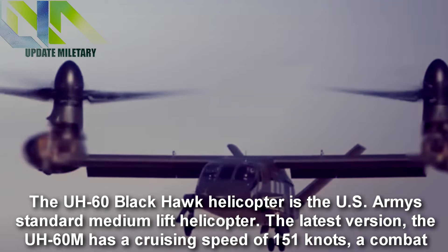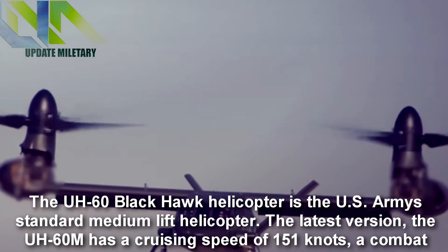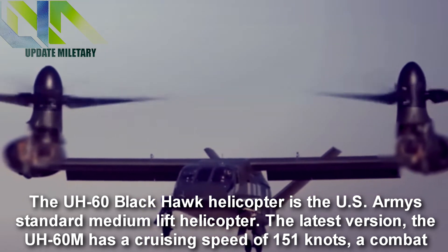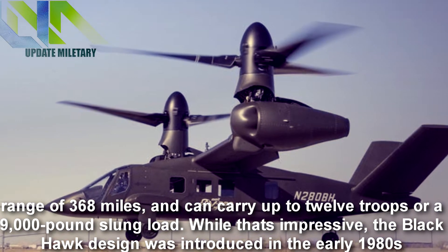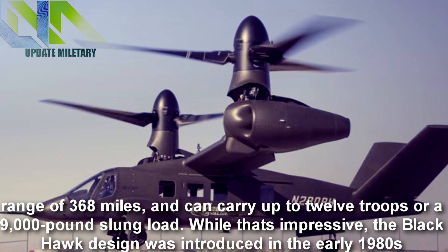The UH-60 Black Hawk helicopter is the U.S. Army's standard medium-lift helicopter. The latest version, the UH-60M, has a cruising speed of 151 knots, a combat range of 368 miles, and can carry up to 12 troops or a 9,000 pound slung load.